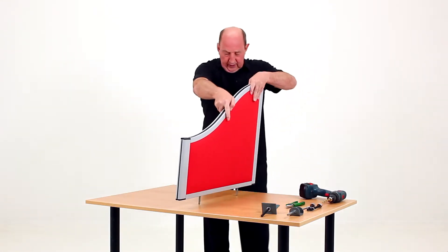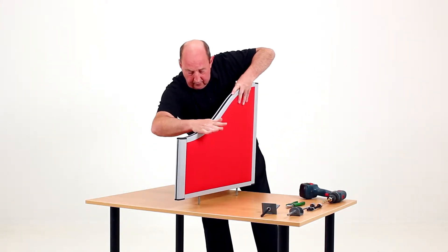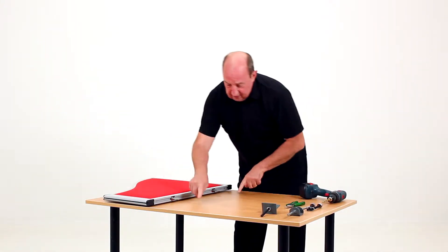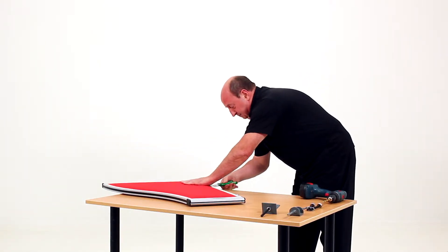Just gently tap on the top, making sure it's in square, which leaves a small indentation in the desktop. Then remove the pivots.